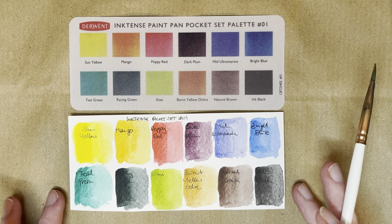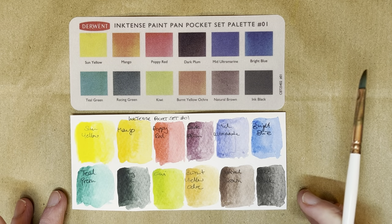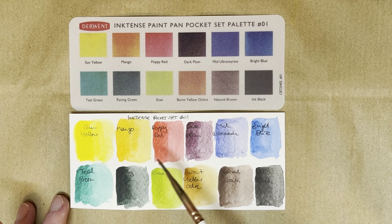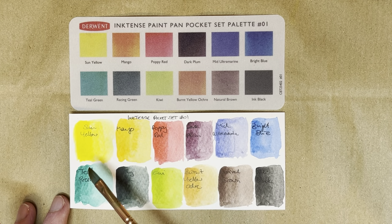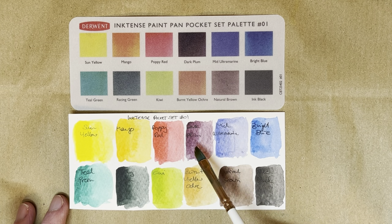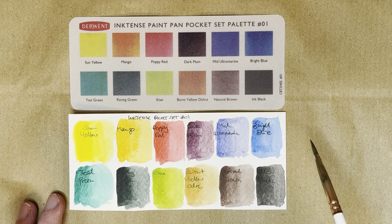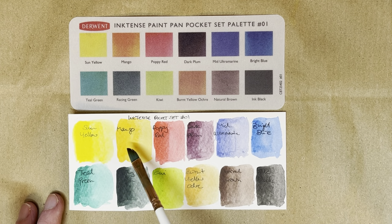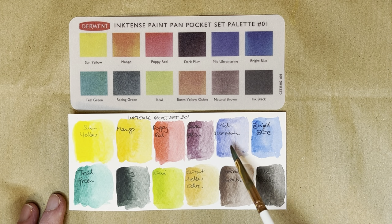So there we have them all swatched out. There's no real pink in there — this red is fairly middle of the road. You can make it a bit more warm by using the mango or the sun yellow, and you can make it a bit cooler by mixing it with the bright blue or the mid ultramarine, or even with the dark plum. We've almost got a split primary here in the first row, because we have a cooler yellow and a warm yellow — that's almost an orange in fairness — and we definitely have a warmer blue and a cool blue.